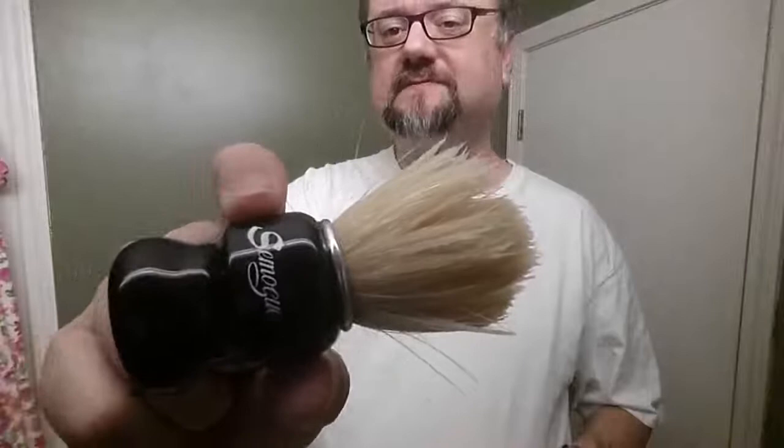Some Simog C5 Torga, premium boar bristle. I like this guy a lot so far. I've had him soaking — today he's soaked for a couple of hours. He's had a nice soak.